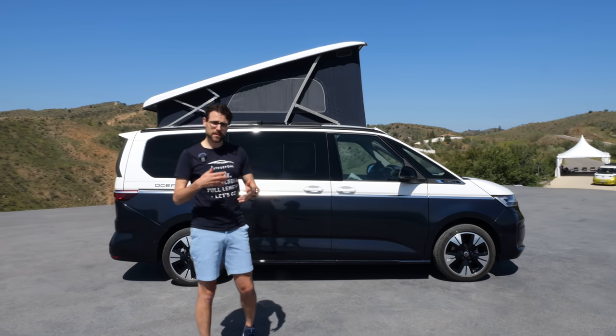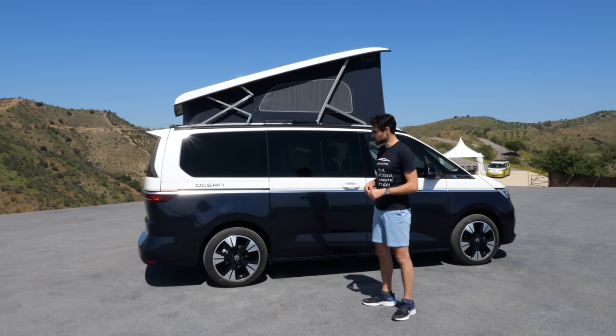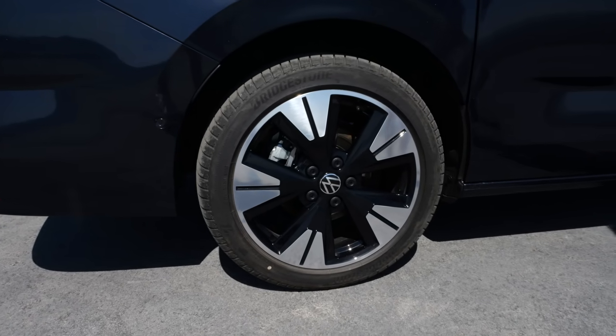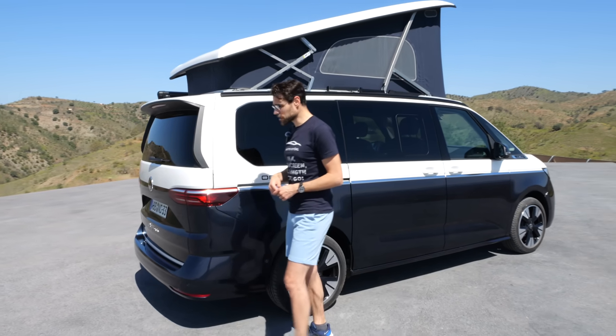There will also be an app functionality to operate the roof via app, which is pretty cool. 19-inch wheels here — these are the biggest wheels available if you want a cooler look. We're also going in-depth on the engine soon.